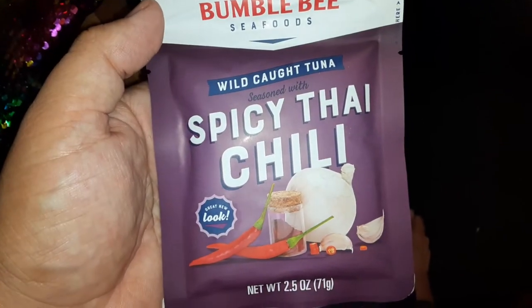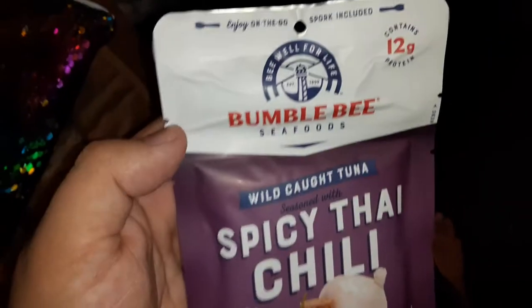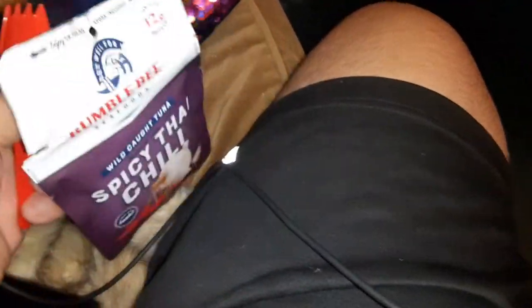Bumblebee Seafoods Wild Caught Spicy Thigh Chili. So on top here, it's got a little spoon thing. Let me show you. And you just flip this side over. And, voila. What is that? You got something to scoop the stuff.